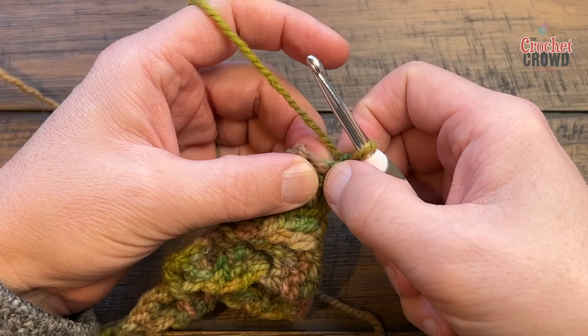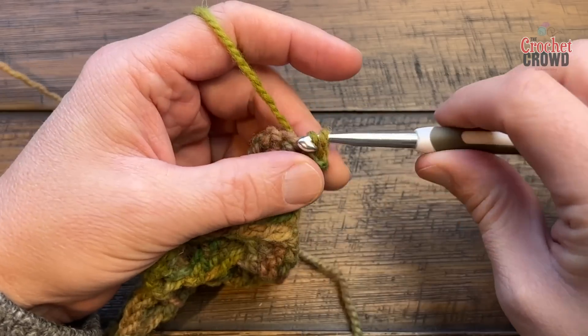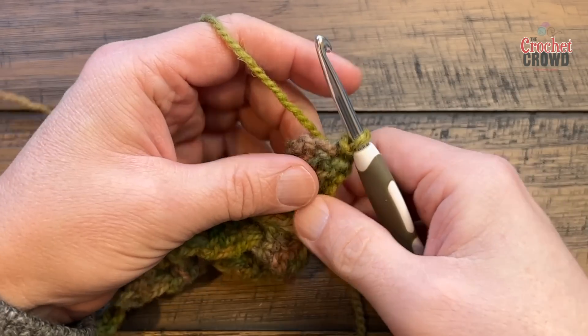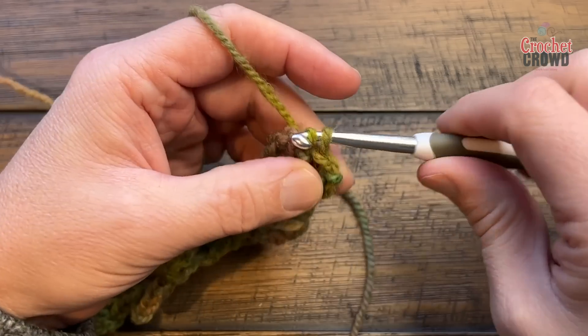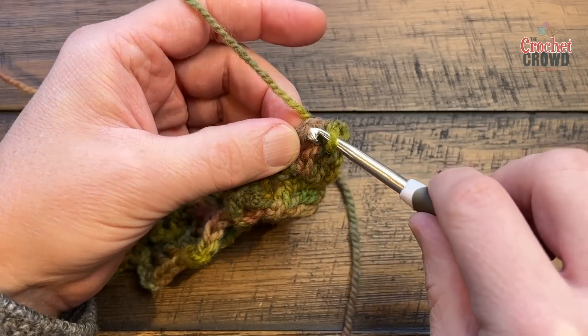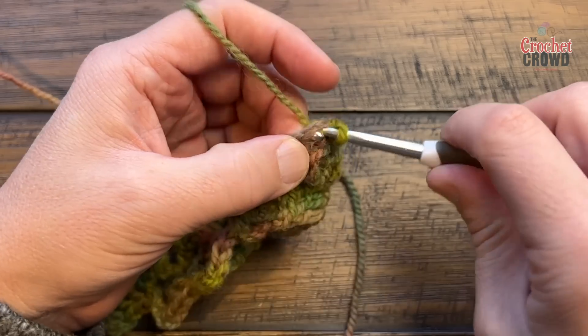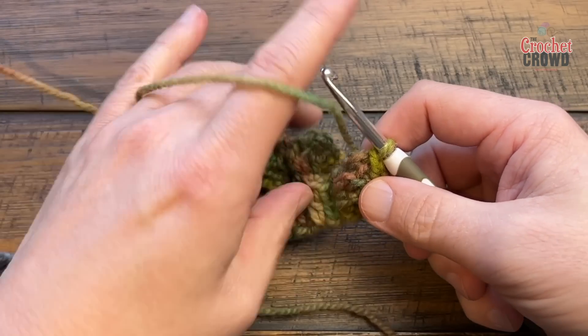What I'm about to show you for starting the decrease is not the same as what I'll show for remaining rows, because you're just starting with the corner and haven't established it yet. You're just going to slip stitch the next one — be a little bit loose, not too tight — then slip to the next one. Slip not into the space but into the chain work itself to anchor it down, so the first chain we're about to do will never be able to move.